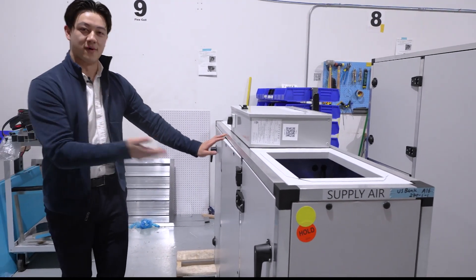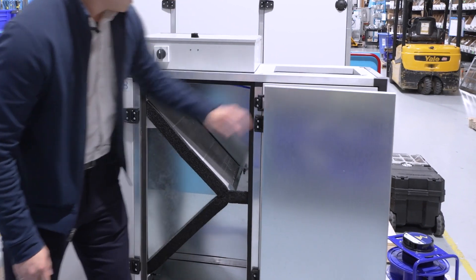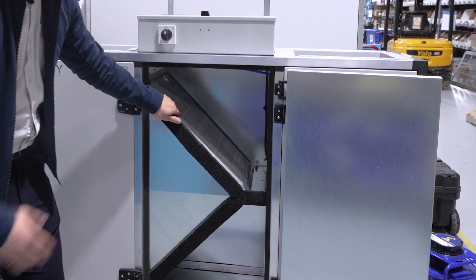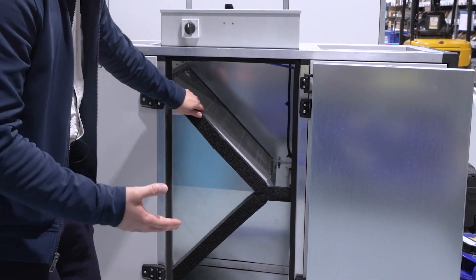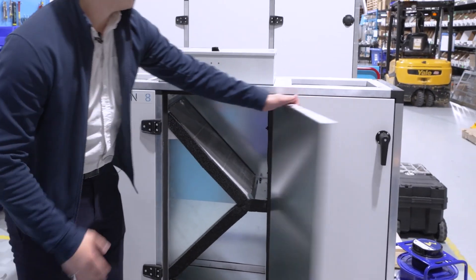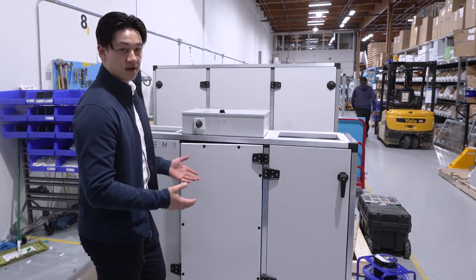And lastly, what makes the magic happen — this here is a polymer membrane core. This means that we're using it to recover both sensible and latent energy from the return air streams. This is perfect for when you want to downsize your heating and cooling equipment.